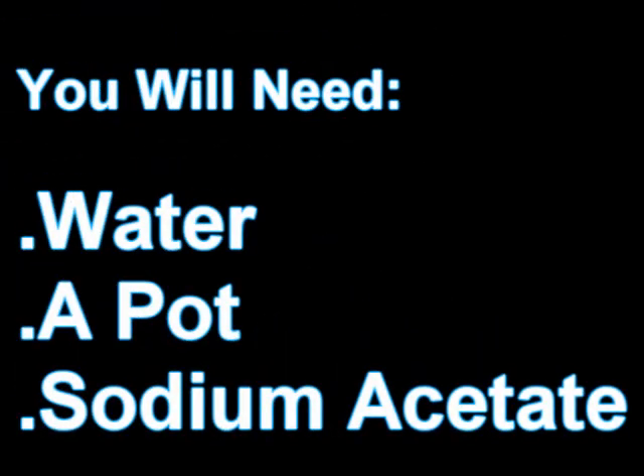For this experiment you're going to need water, a pot to boil the water in, and sodium acetate which can be easily purchased online.